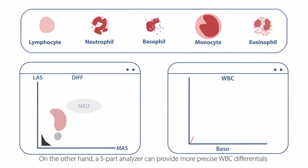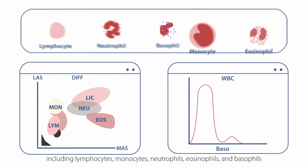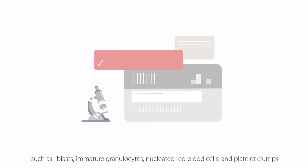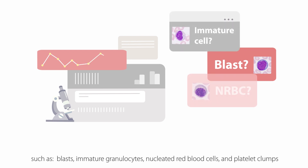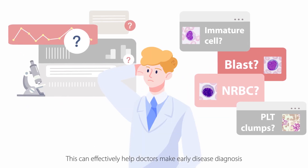On the other hand, a five-part analyzer can provide more precise WBC differentials, including lymphocytes, monocytes, neutrophils, eosinophils, and basophils. It can also provide more specific flaggings, such as blasts, immature granulocytes, nucleated red blood cells, and platelet clumps, which could indicate whether a microscopic review is needed. This can effectively help doctors make early disease diagnosis.